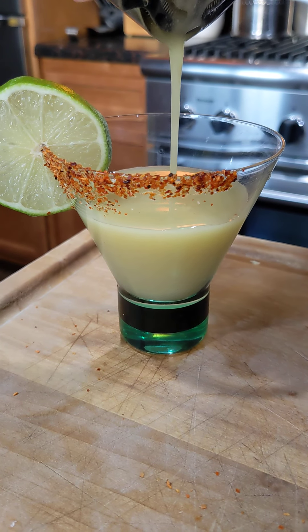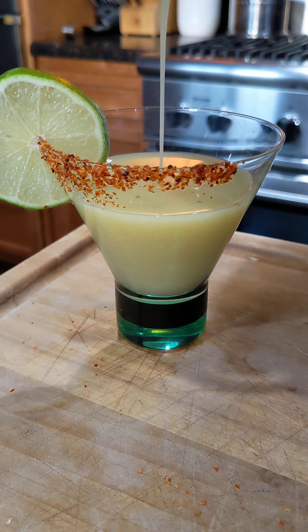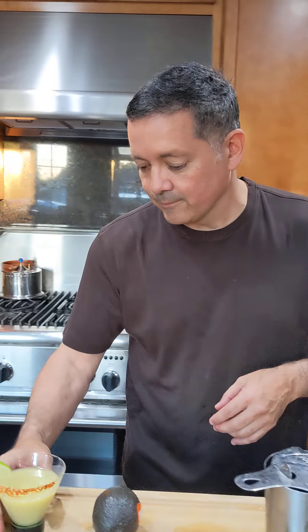Can you see that? See the texture on that? It tastes so good. For about 45 minutes, I promise you this will make most of your problems go away.